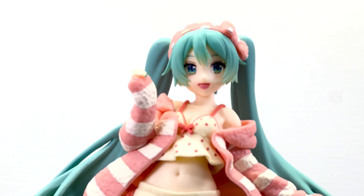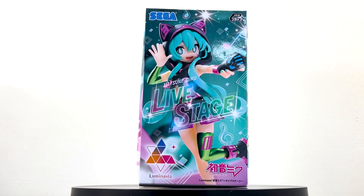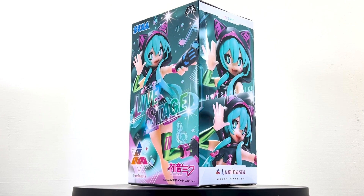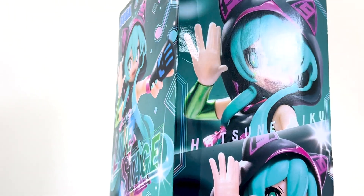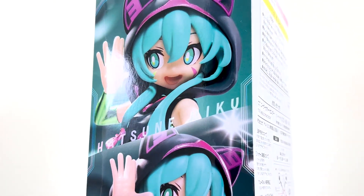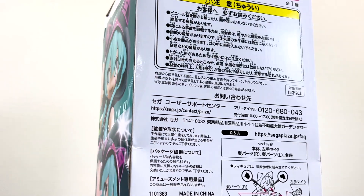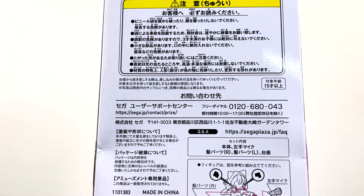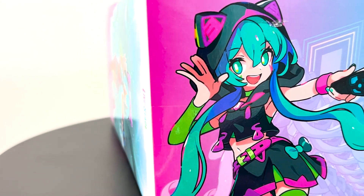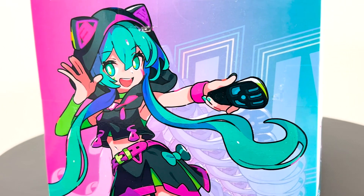Now let's go ahead and jump to our next figure. The live stage version from Sega has a very different aesthetic. The iconography, the colors, the hues all reference the electronic dance music scene. We have a high quality glossy box with a variety of photos of the figure all around it. On the back we have simple instructions as well as typical text you see on the back of toy packaging. The top has this excellent illustration that I wish was implemented more on the rest of the packaging. Now let's go ahead and see what's inside.